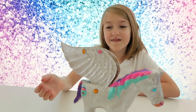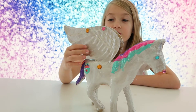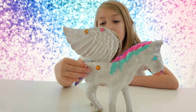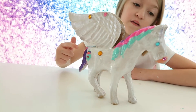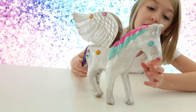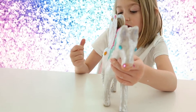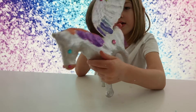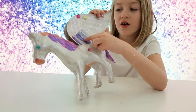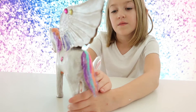This is my pegasus, Riley. And she's super cute. She has diamonds on her wings. And then she has a little cutie mark that's a diamond and a rainbow on top. And then she has a cute little face, and her mane is all rainbowy. And she has this on her wings, and then this is her tail.